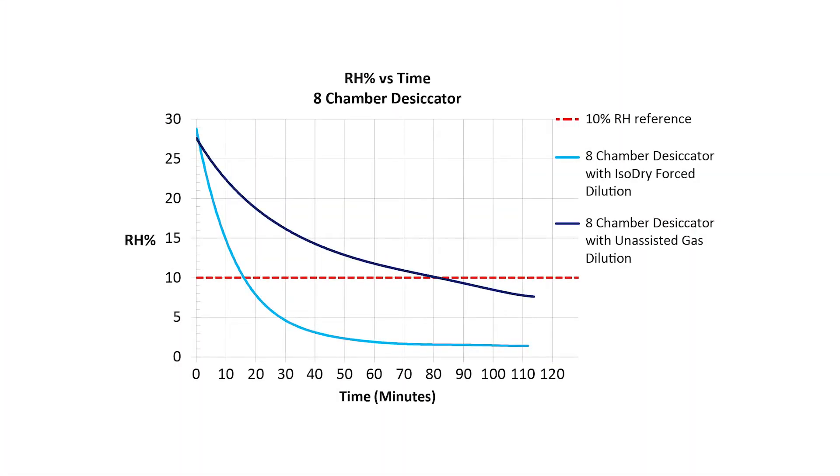To further complicate things, the humidity sensor is located at the top of the cabinet, so you don't necessarily know what the humidity is in the lower chambers. You can think of this as humidity blind spots throughout your cabinet.